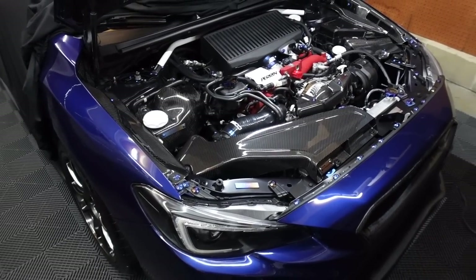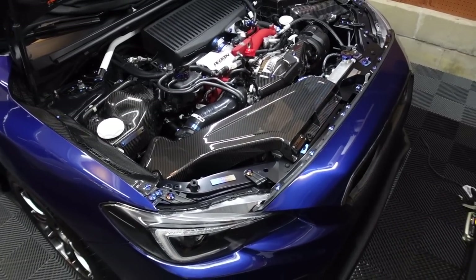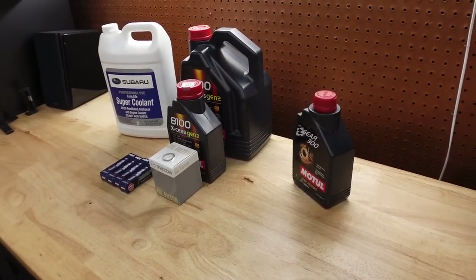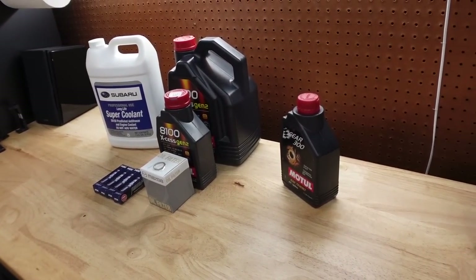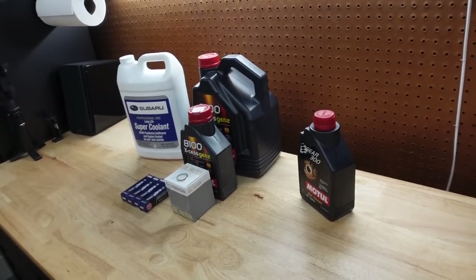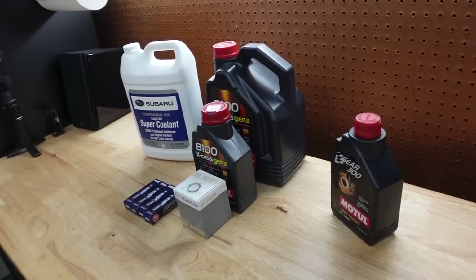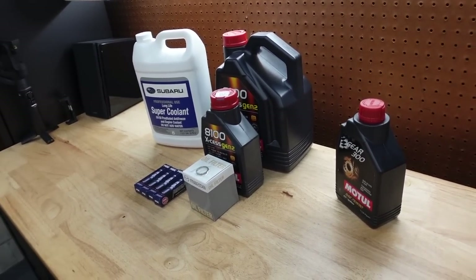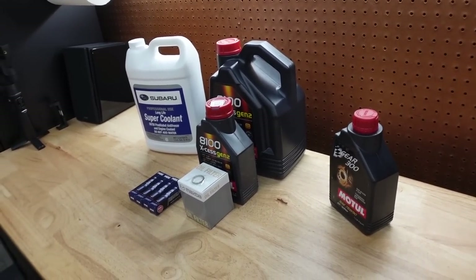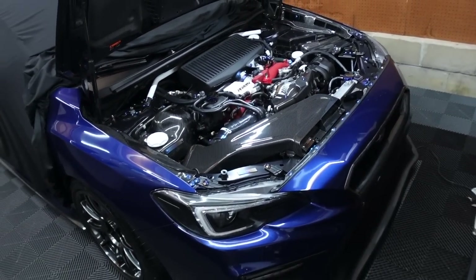Welcome back to the channel. What we're going to be going over in this video is service intervals — basically all the servicing, all the maintenance, and everything that you need to do to an EJ motor, and the mileage that I go by. There are a lot of different ways people go about this, but I'm going over my intervals and what I think is best. These are just the mileage and intervals I do for everything you need to maintain your STI or EJ motor.